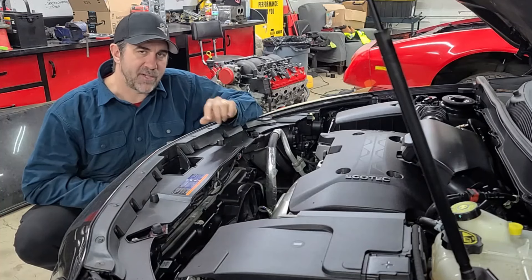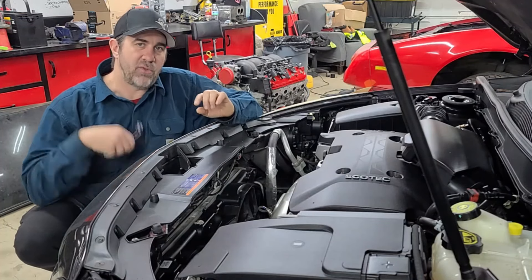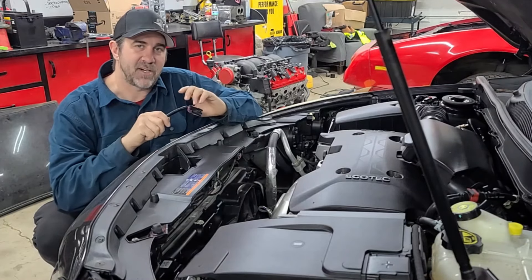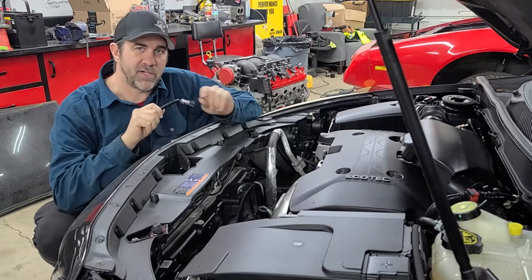They do this through a sensor that's in the hood latch. The wiring harness we're going to install goes between that hood latch and the car to deactivate the start-stop without giving you any warnings on your dashboard.